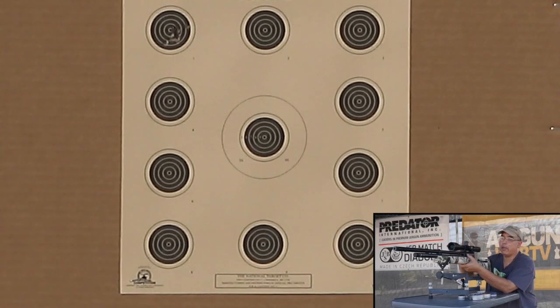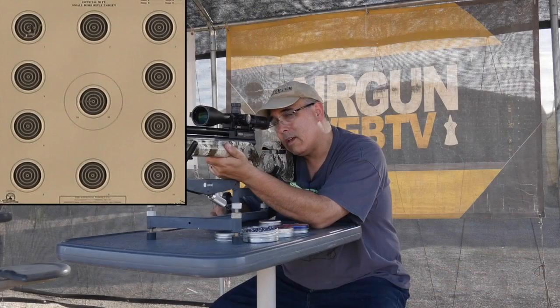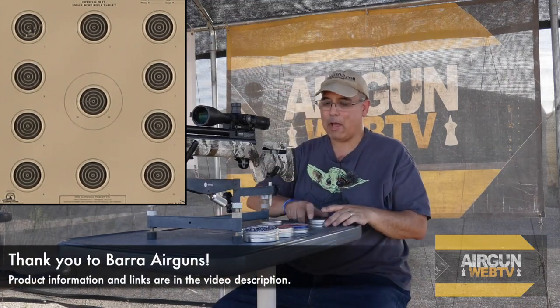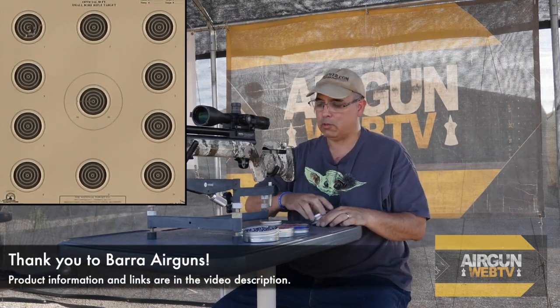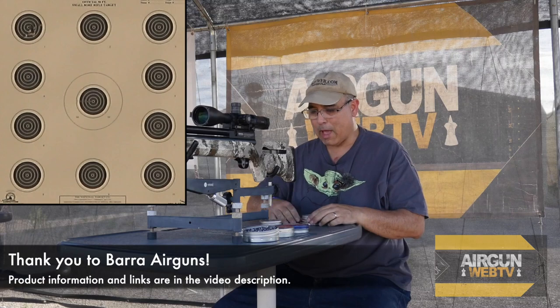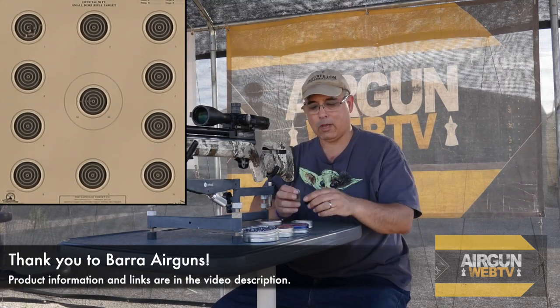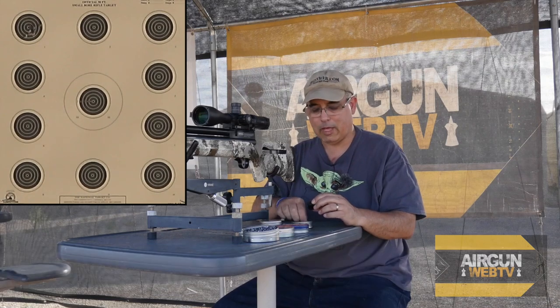Other than one getting away from me to the right, that's really pretty doggone good. What I'll probably do is shoot two mags and then fill up — I think that's going to be a more fair way to do it. We're doing six pellets so that'll work pretty good. I'm going to go ahead and shoot the 15.89s in H&N now and we'll see how they do.